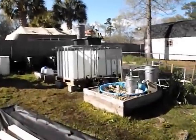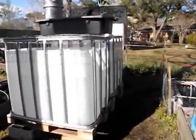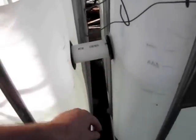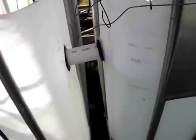We have two IBC containers. Each one holds a thousand liters of water maximum — 264 gallons. These two systems are connected together via two-inch PVC pipe. These are Uniseals. They cost about $6 a piece. You make a three-inch hole, slip that thing in there and put in your PVC pipe, and it works very, very well.